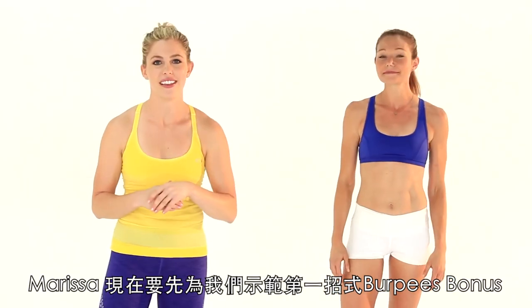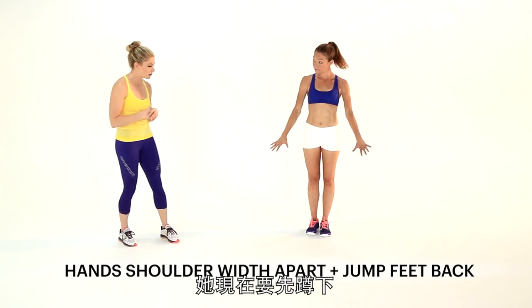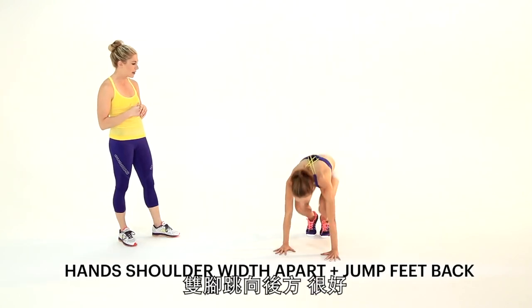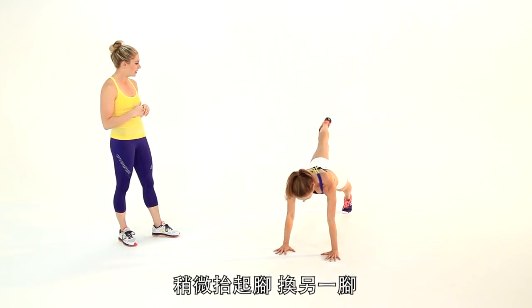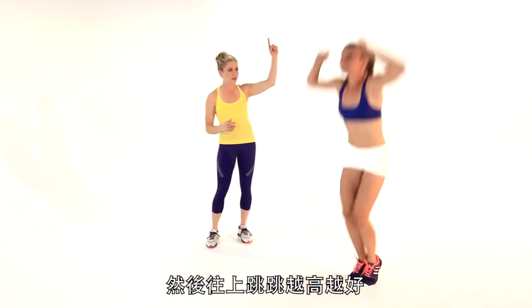Marissa's going to show us the first one. This is the Burpee Bonus. So she's going to crouch down, hands on the floor, kick the feet back, raise and lower one leg, then the other leg, jump the feet back in and then jump as high as you can, hands over head.